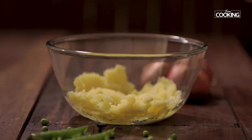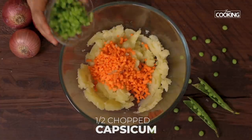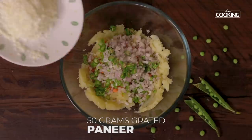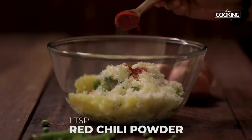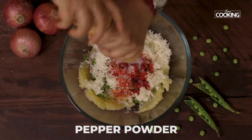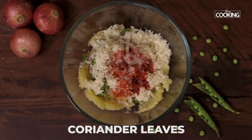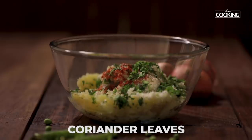To this I am going to add a few vegetables: starting with 1 medium carrot finely chopped, half a capsicum finely chopped, 1 small onion finely chopped, 2 green chillies finely chopped, and 50 grams of grated paneer. Next add 1 tsp of chilli powder, season with salt — I am adding 1 tsp — add crushed pepper, and add chopped coriander leaves. Mix everything together.